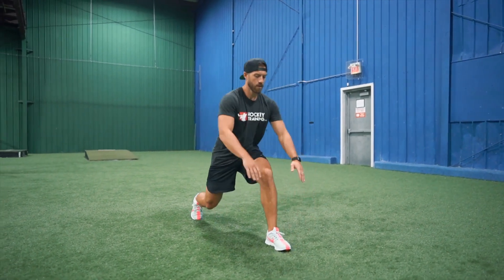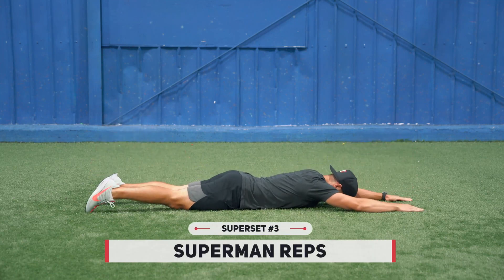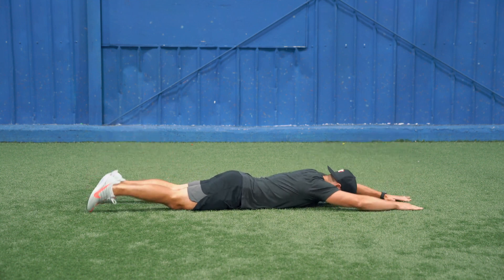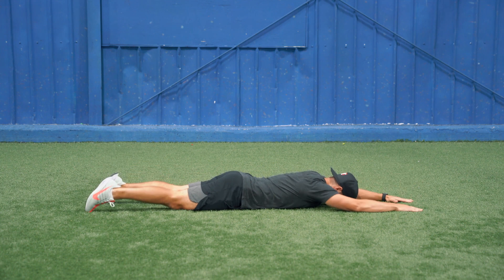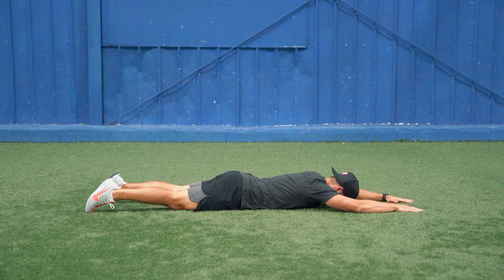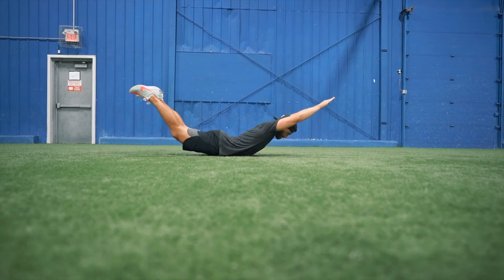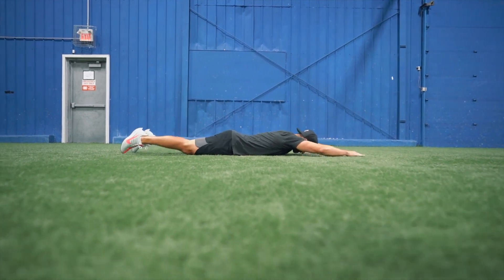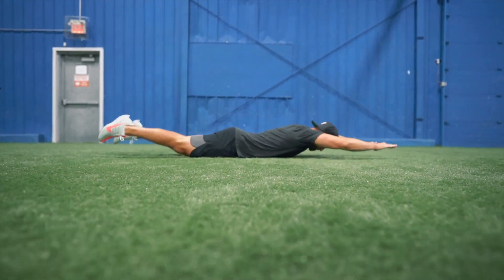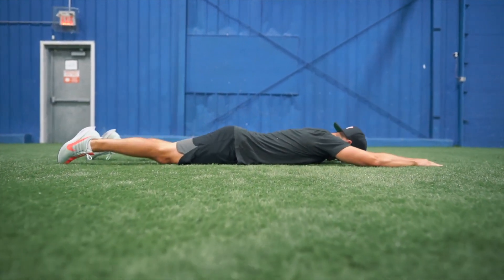Perform 10 reps per side on the forward reaching lunge. Moving into the third superset of the workout, we're going to do an exercise called supermans. You can just hold the contracted position for an allotted period of time, or you can rep it out — in this workout I want you to rep it out. We're going to do 10 reps of that full posterior chain contraction, squeezing the glutes on every rep, squeezing the hamstrings on every rep, squeezing the middle and upper back on every single rep. Try to get as much tension as you can create on the backside of your body for the entire duration of the set.